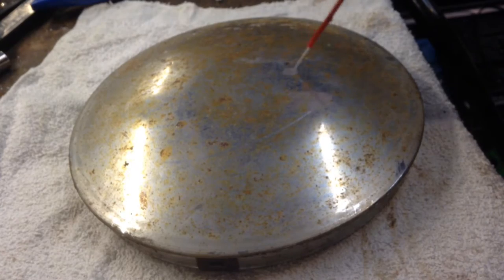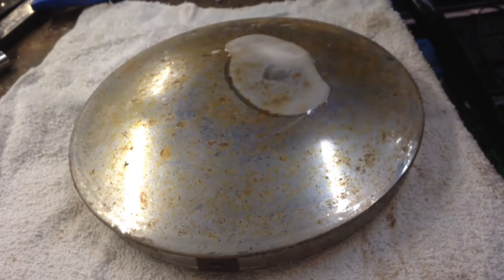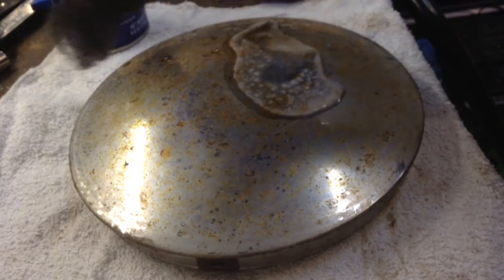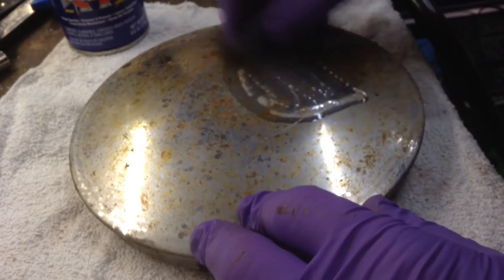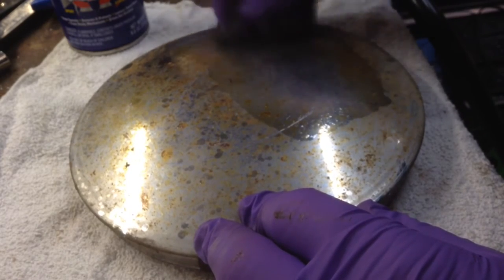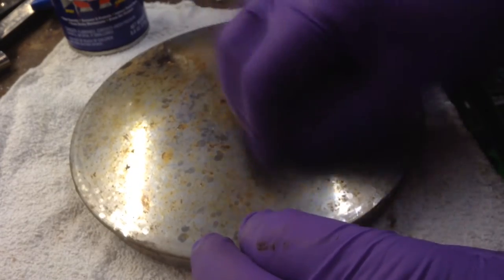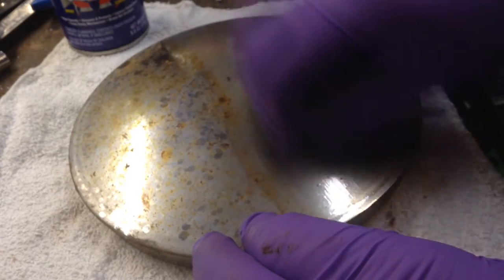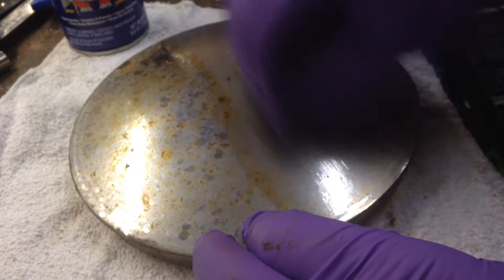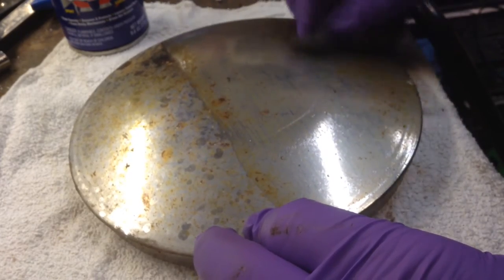But this, I found, is the easiest way. Just a little WD-40 on here — it's like a lubricant. Then I just take some steel wool and just gently rub it. Steel wool is kind of gentle, more gentle than anything else I've used.